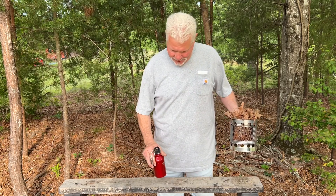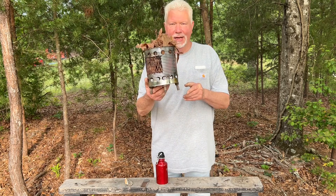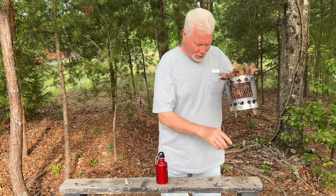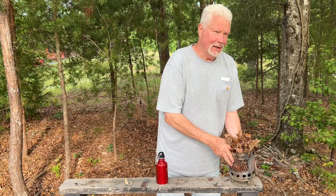Hello YouTube, I'm David with the David West channel. This is the stove that we made yesterday — I told you this was a drain hole, but it also is used to hold the stove to this peg to keep it from vibrating off of my fire table.